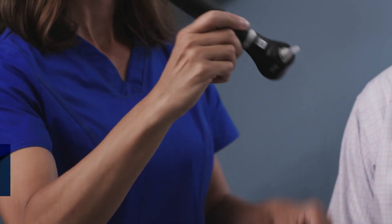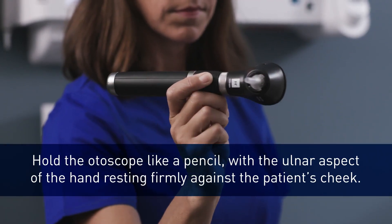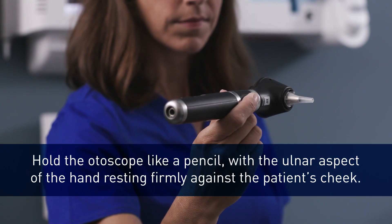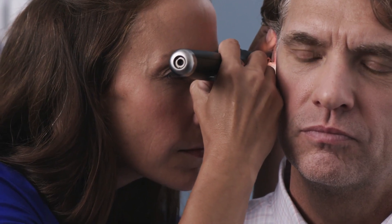For more control, some clinicians choose to hold the otoscope like a pencil between the thumb and forefinger, with the ulnar aspect of the hand resting firmly but gently against the patient's cheek. With this technique, if the patient turns or moves, your hand can move with the patient's head to prevent injury.